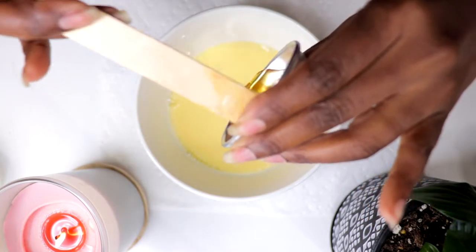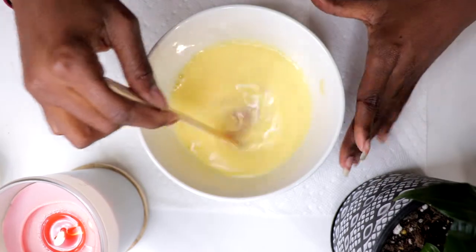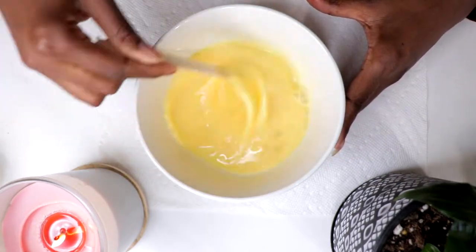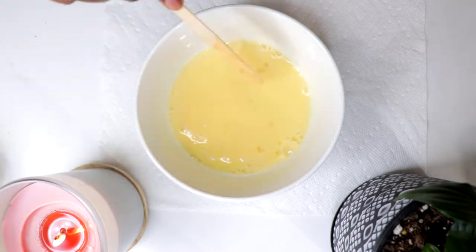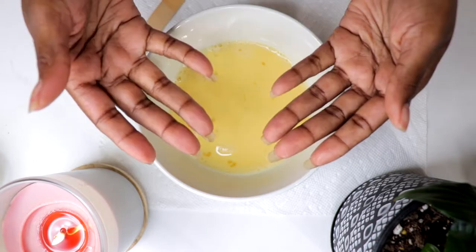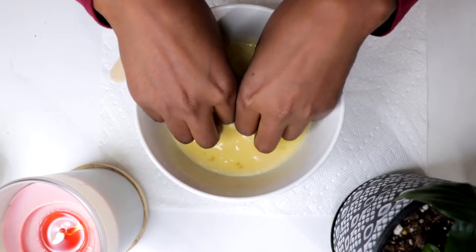This easy DIY strengthening nail soak uses one egg or egg yolk, one fourth cup of whole milk, and one tablespoon of honey. I heated the milk slightly so the honey would easily melt into it along with the egg. Simply combine all ingredients in a medium-sized bowl and mix together until well blended, then soak the nails in the mixture for 15 to 20 minutes.